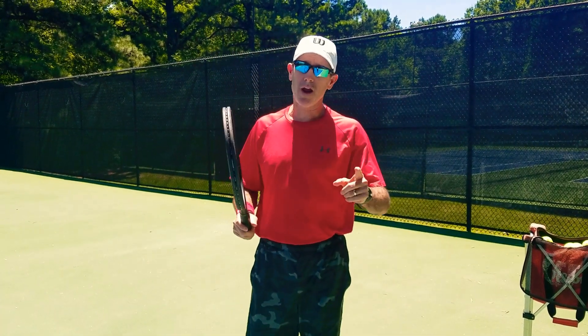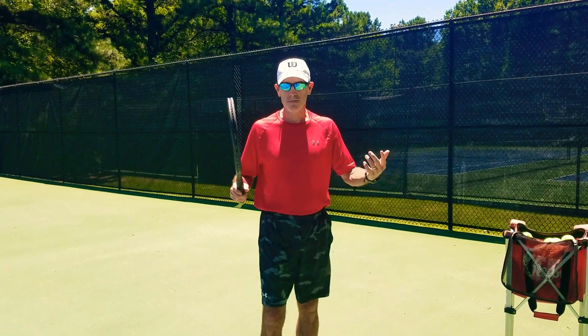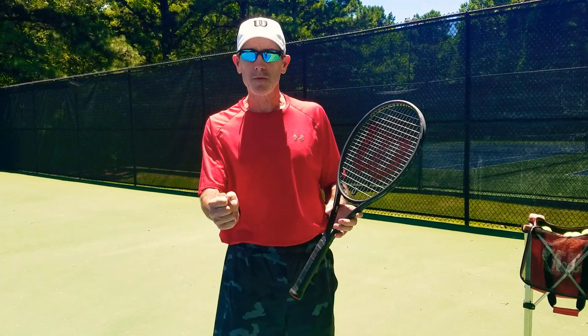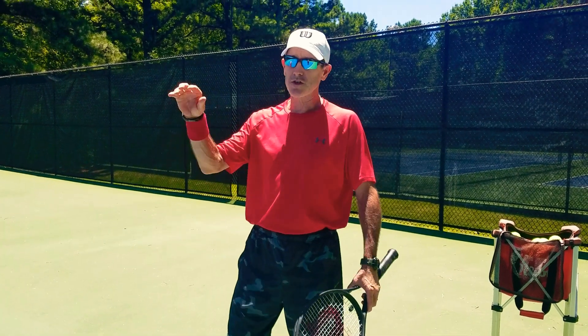Today, I want to show you the correct way to practice your serve. A lot of you have ball hoppers, baskets, or you just bring up your little grocery bag full of balls — it doesn't matter, a duffel bag full of old balls. And you practice your serve just like shooting free throws.